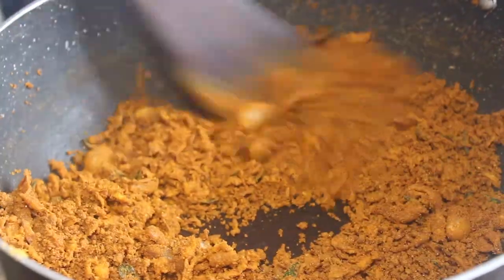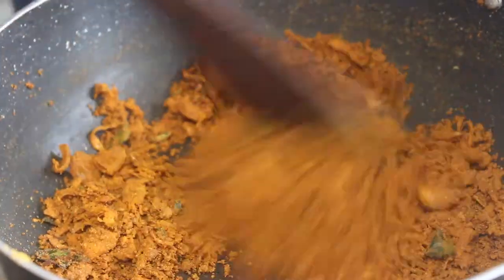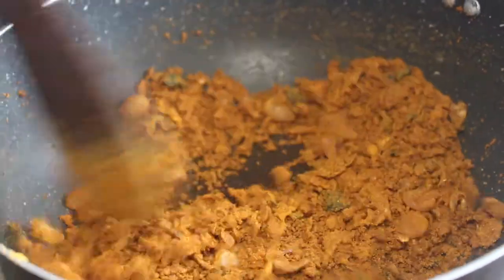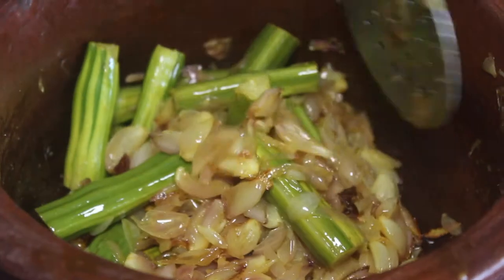Let's make a roll for 2 minutes. Now we will cut off the roll. It will be nice and nice.